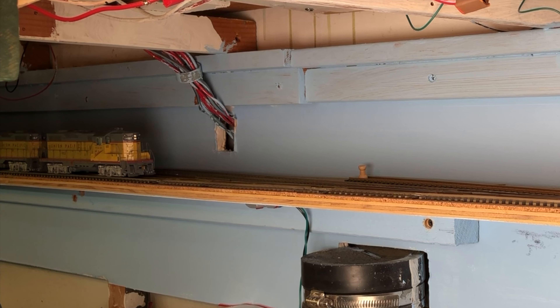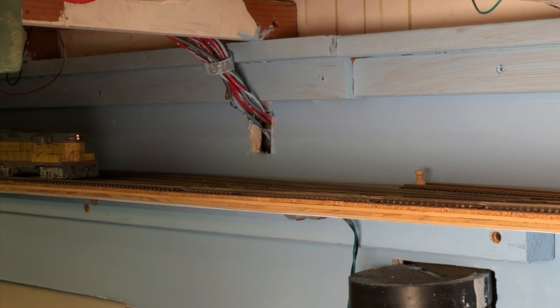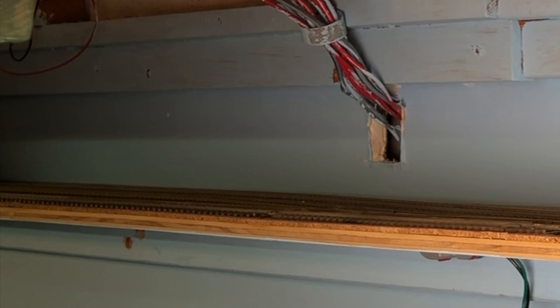If you missed my first video, Part 46, where I described the installation of the first pieces, I'll put a link to that in the description below. In the meantime, I hope you've enjoyed this. This is Burr Stewart, wishing you much fun with trains.